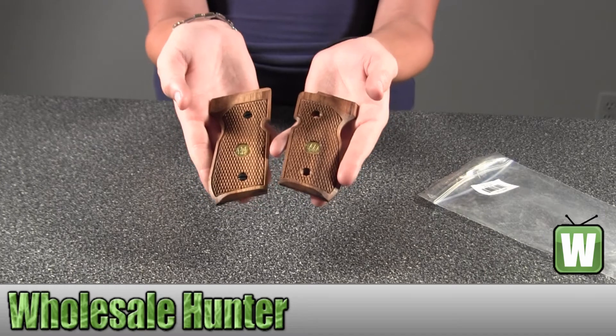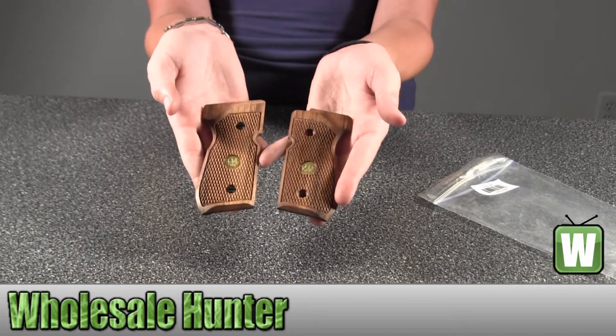Again, this is the Beretta M92 FS wood grip.